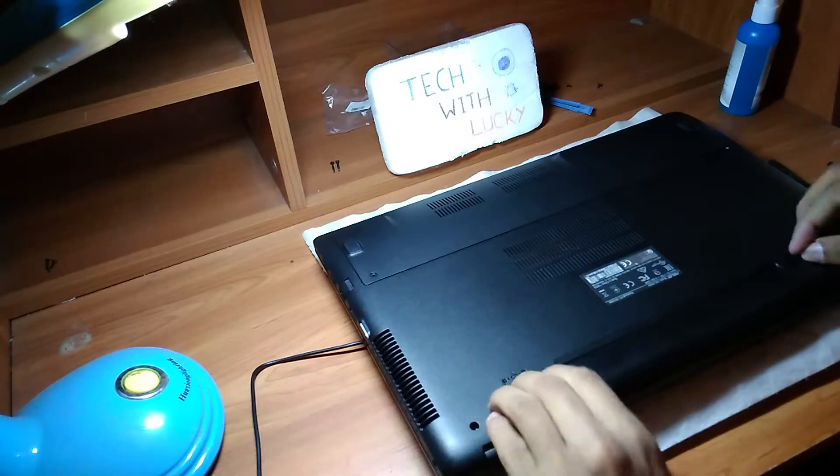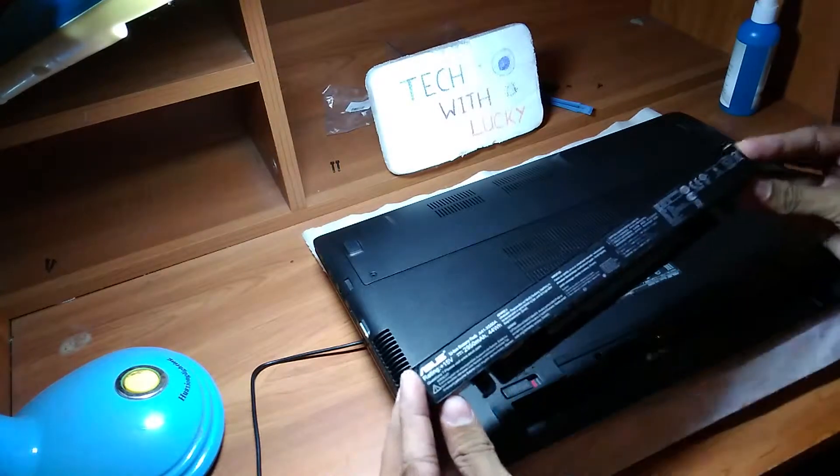First, I am going to take off the battery. This is the battery.